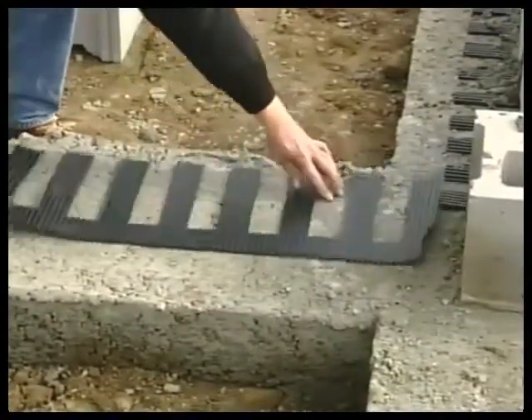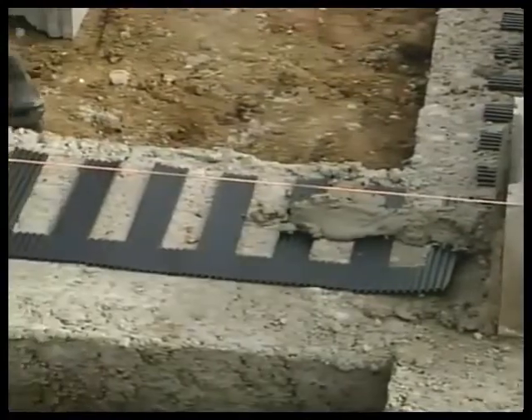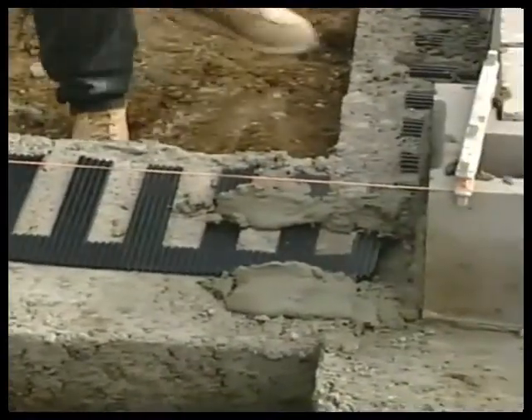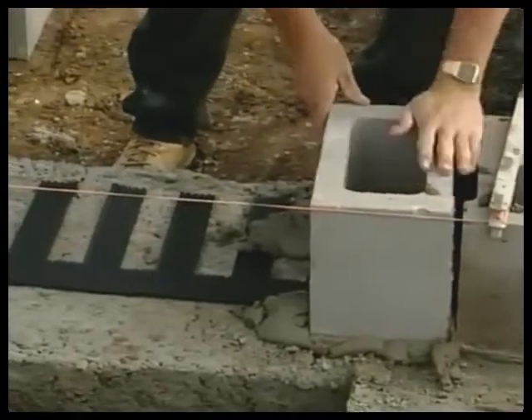To connect to the interior drain tile system, apply a bed joint of mortar to the surface of the vent mat along the interior block line. Apply a bed joint of mortar to the footing along the exterior block line, then install masonry units on the bed joint of mortar following normal installation procedures.